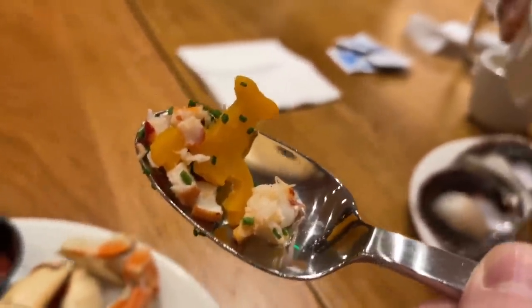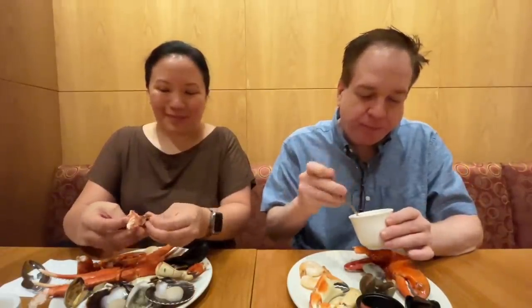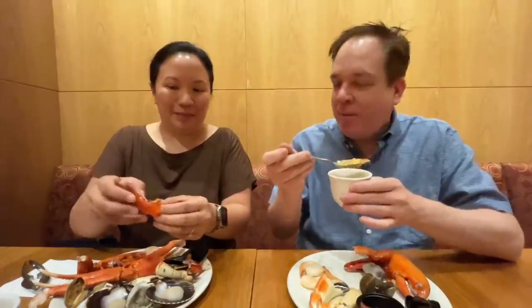There's lobster meat — and look, it's shaped like a little lobster! The butternut squash is cut out in the shape of a lobster. How cute is that! That is the right amount of lobster, though you can put more in. You can even add your chilled lobster claw meat right in.